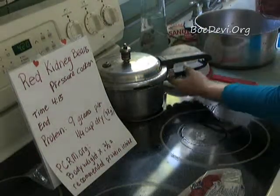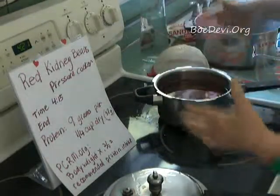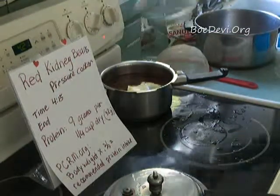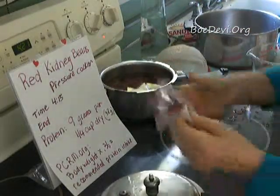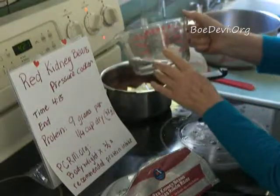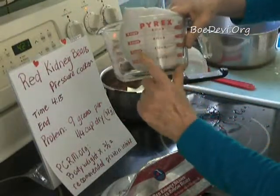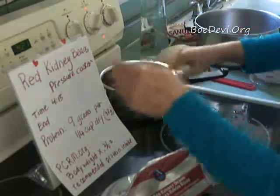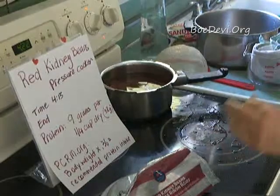Now this is my favorite pressure cooker. I encourage you to buy the right size pressure cooker for you and your family. I'm just going to start the heat. I happen to know this comes to two cups because the label says it's 16 ounces — and 16 ounces is two cups. So I happen to know that we have two cups of beans in there. I turned the stove on and it's 4:21.